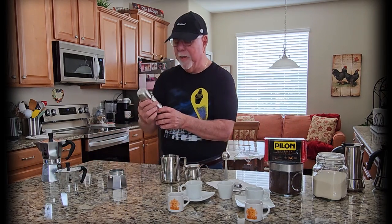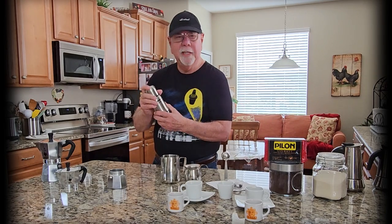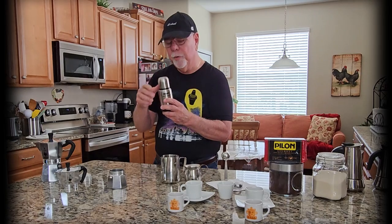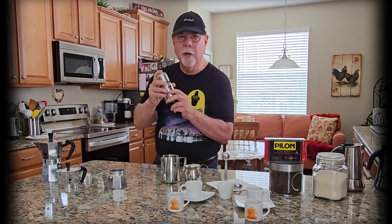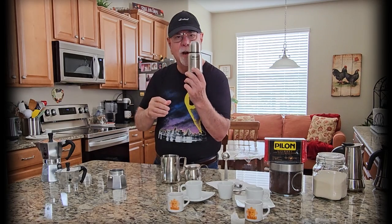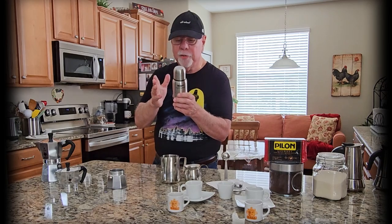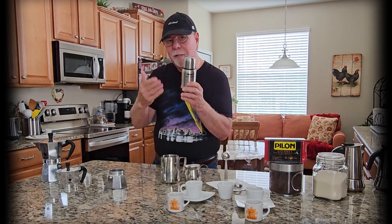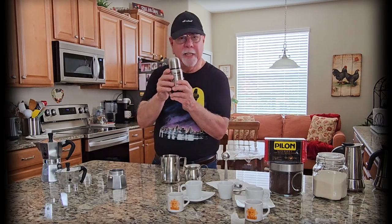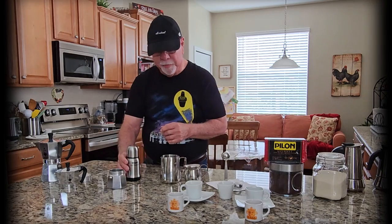I also recommend this for road trips. We just took one — you get tired driving long hours. Make the Cuban coffee like I show you, warm up your thermos with hot water first, then put the coffee in, and you'll have hot Cuban coffee for your trip. It'll pick you up and keep you driving well. And if you need a backup — have your Cuban coffee, and your wife will whack you in the head every time you start to doze off.